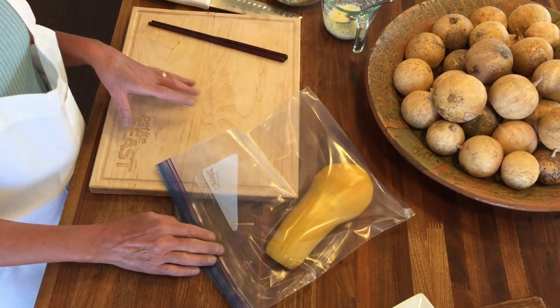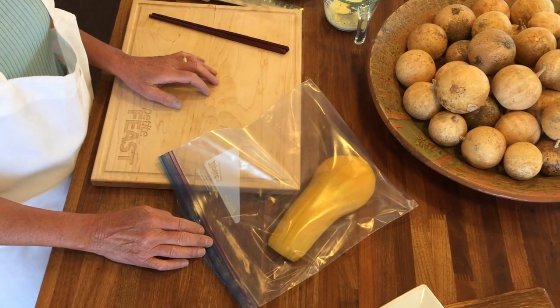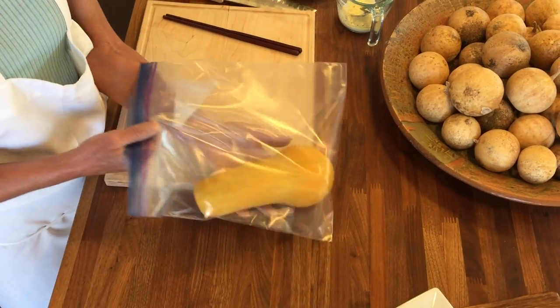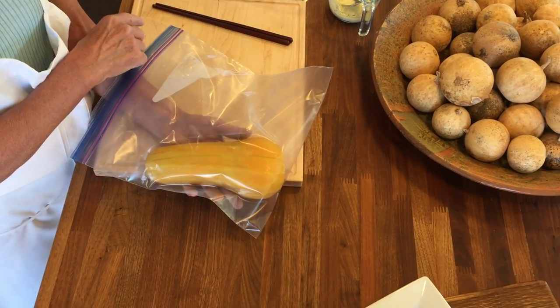Hey everyone, I'm going to show you how to work with the butternut squash that we're using for the virtual dinner party this week. The first thing you want to do is a preparation similar to what we did with the spaghetti squash last week.